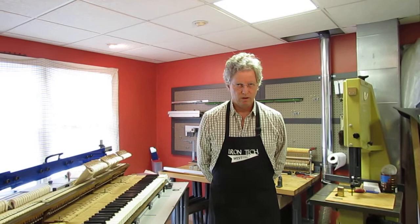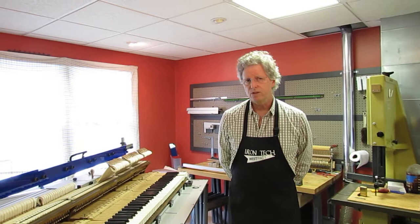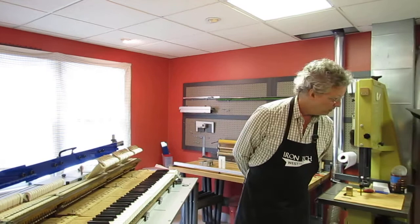Hi, this is Chris Brown of TPR Tools, creator of the Grand Work Regulation Station. I'd like to move on to a third aspect of problem solving that the regulation station performs for work on grand piano actions.